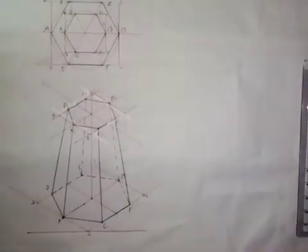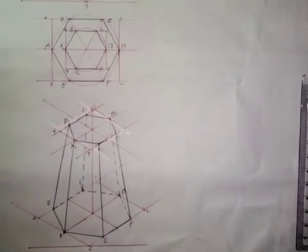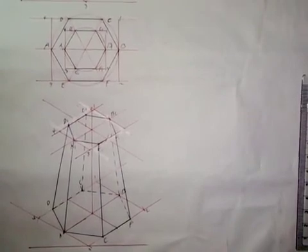And that's it — this is the frustum of a hexagonal pyramid, as simple as I've shown it here. All you need to do is practice, and when you practice it you will definitely master it. Thank you for watching, God bless you.